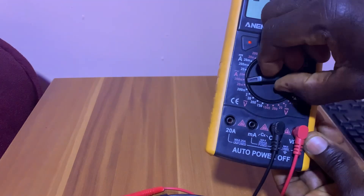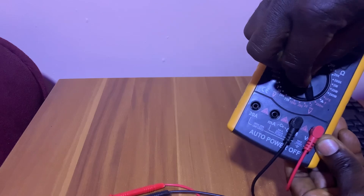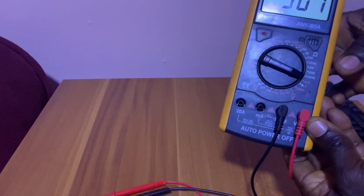Here we have the ohms section, and here we have amps. We have voltage here, and here we have milliamps — all these positions are milliamps.